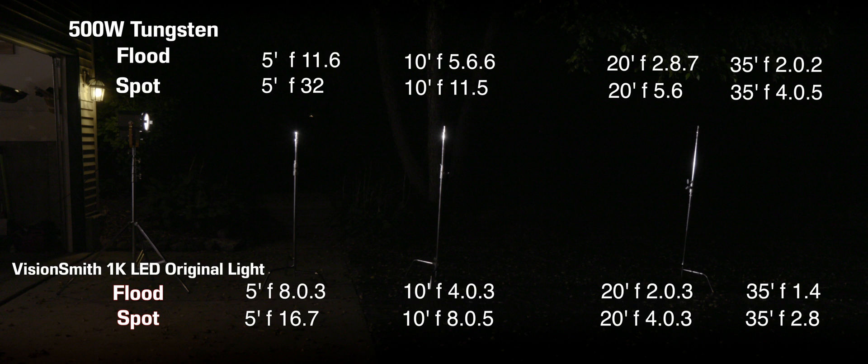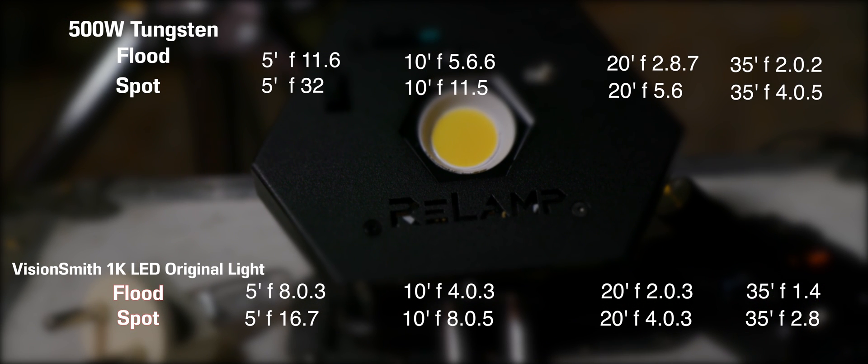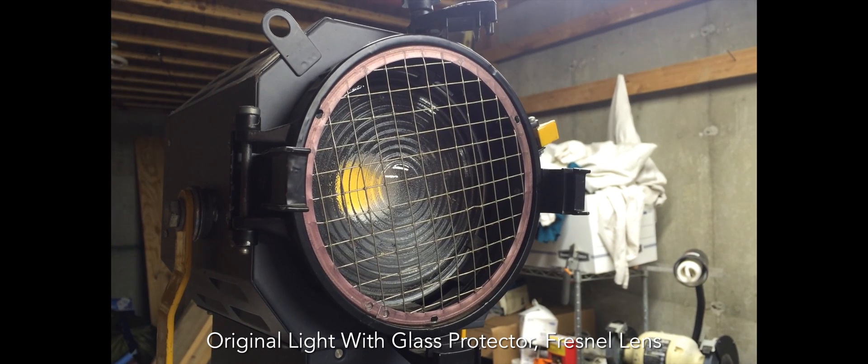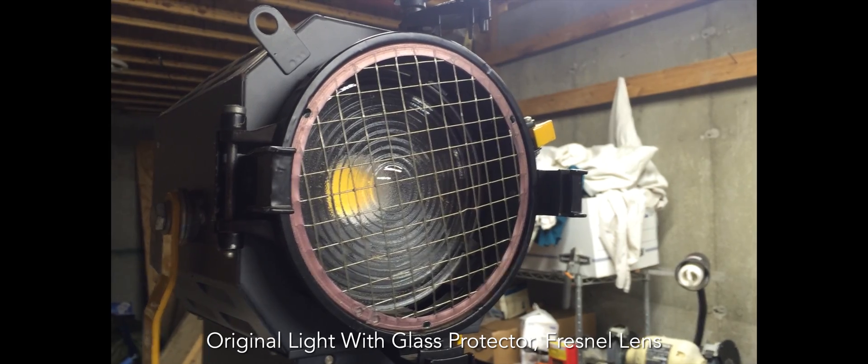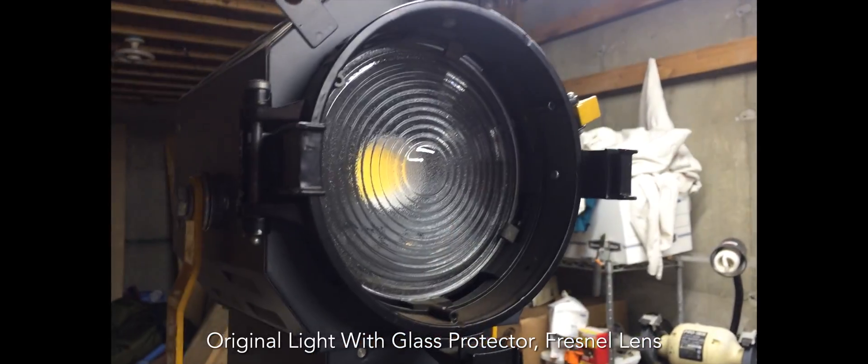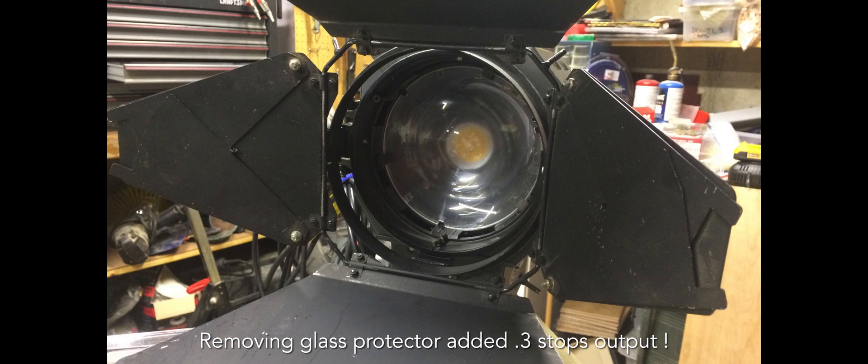That said, this bulb still puts out a very healthy amount of power. So now that you've seen those results — which, like I said, wasn't what I expected; I figured it might have been maybe a little bit less, but I didn't think they'd be that far off — let's go take a look at the output of the modified light. I'm going to install this lens; I've already got the reflector out, and we're going to take readings again at both flood and spot and see what we get.